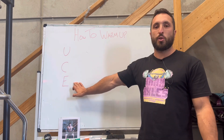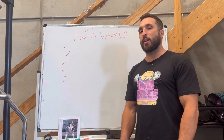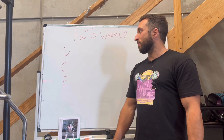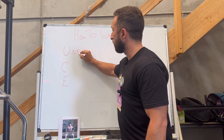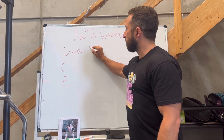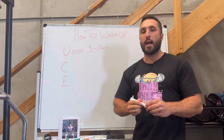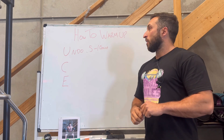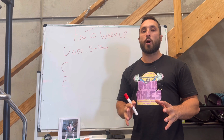So I've written USE here. This is an acronym and we're going to go through these three things. First off, U stands for Undo — five to ten minutes. So undo means you're going to undo what your body has been through for the last 12 to 24 hours.